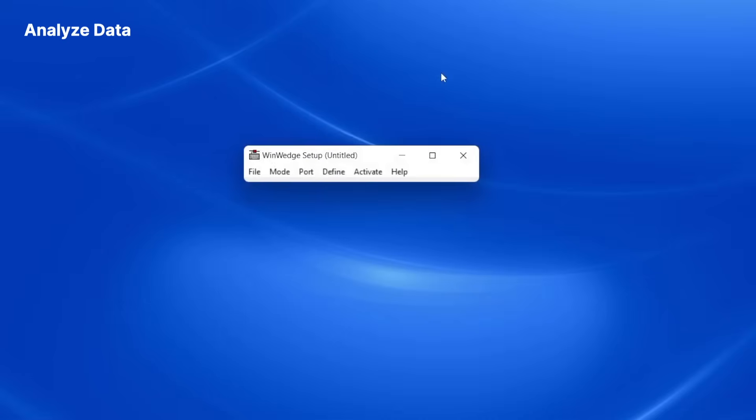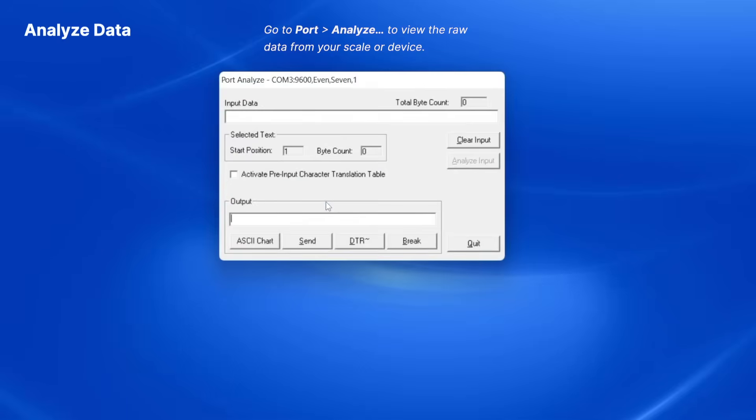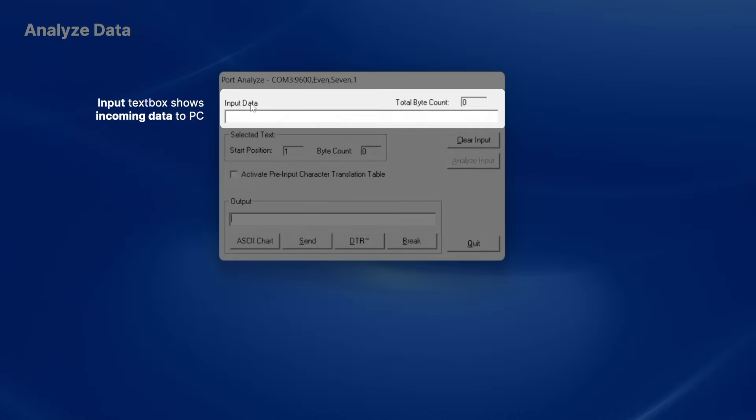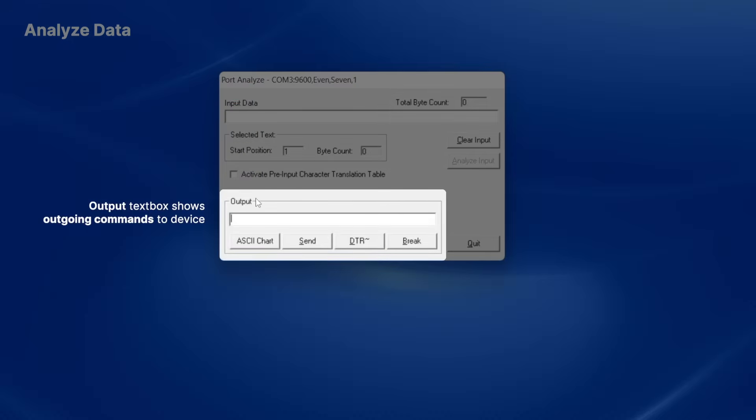Next I need to test that I can receive data correctly and also determine the structure of the data that the balance transmits. To do this, I'll click on the Port menu and select the Analyze option. The Input text box shows all incoming data from your device, and the Output text box is where you would enter data or commands to be sent out to your device.